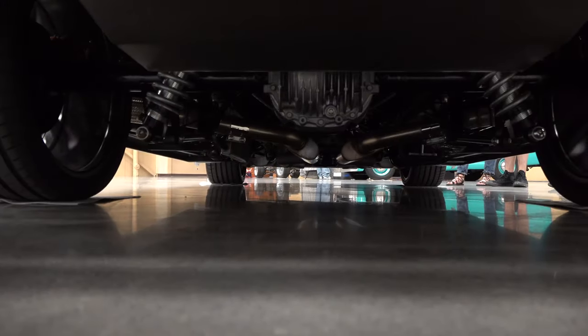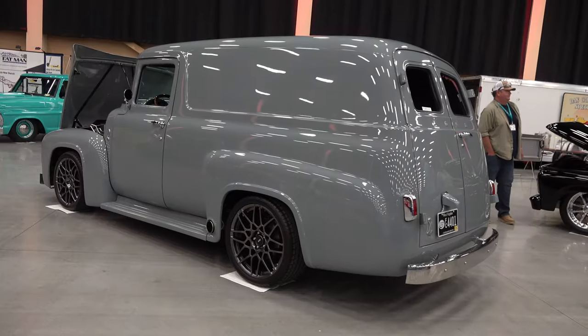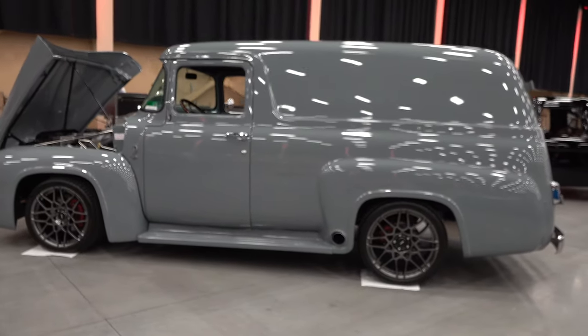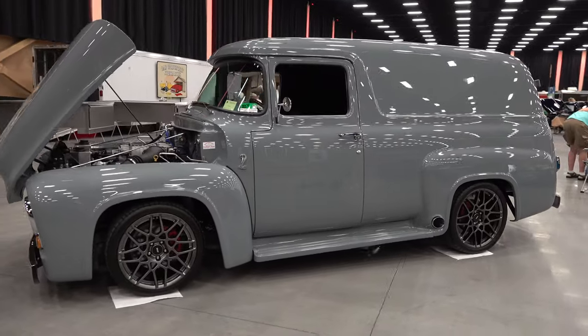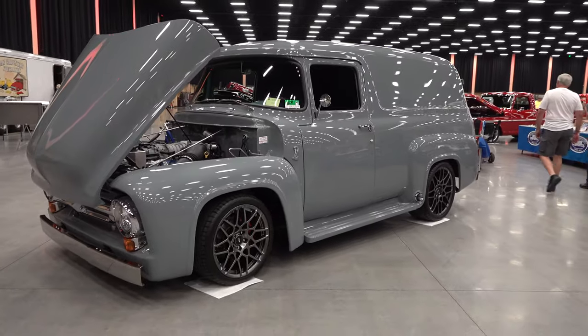I think it's got a nice stance. I think it's cool, it's unique. As you can tell from underneath, it's set up to drive. I like how the exhaust comes out the fender there. None of the old school cool is gone — just a few modern touches on the outside. Cleaned everything up.